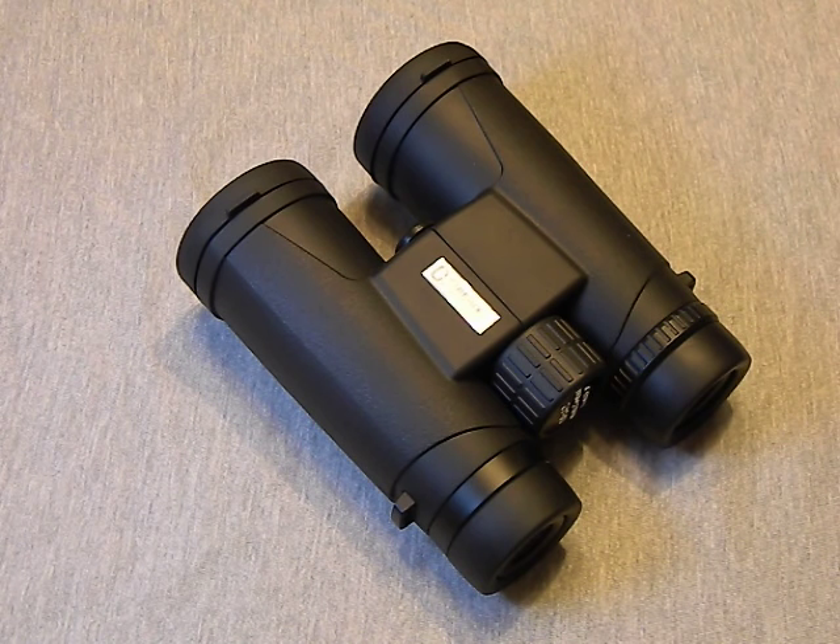These are pretty comfortable, easy to carry, simple to use, and the optical clarity is there. They're right on price point and I don't think you're going to be disappointed when you put them up against realistic competition.